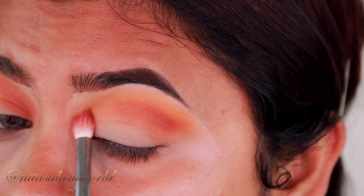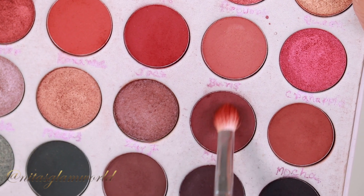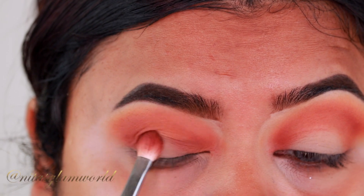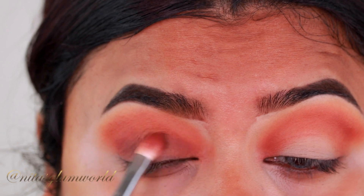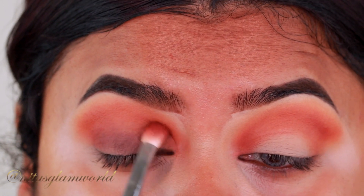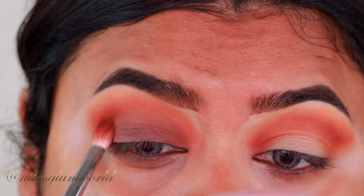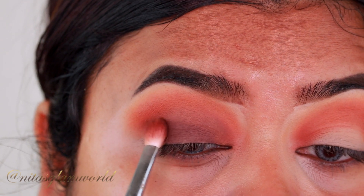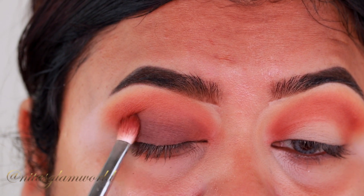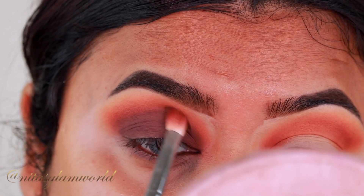For my lid shade I'm taking a cool-tone brown shade called Chip. This part is a little tricky, so here's a tip: whenever you apply a matte eyeshadow on your eyelids it tends to become patchy, especially with darker deeper shades. Take a fluffy brush — not a flat shader brush. With a shimmer you can use a flat shader, but for matte always use a fluffy brush, tap the color first, then use a back-and-forth motion to blend it out.